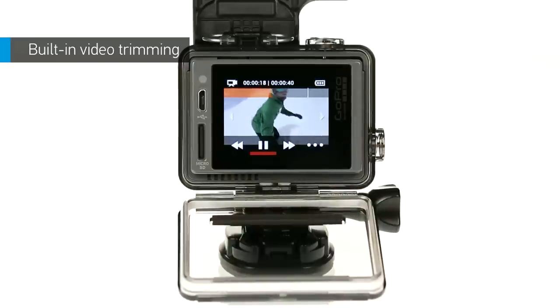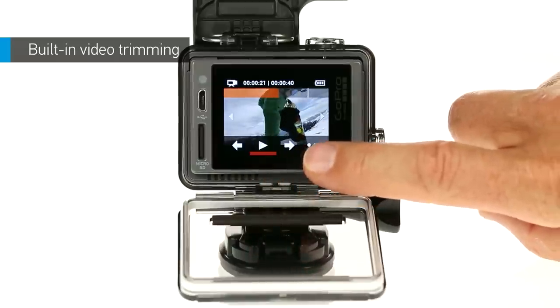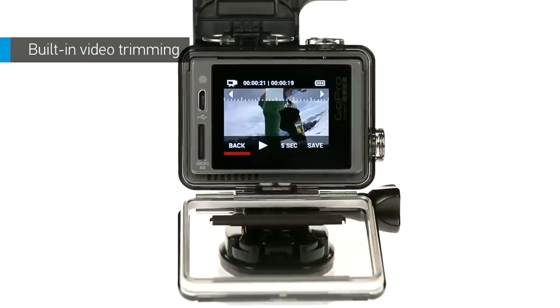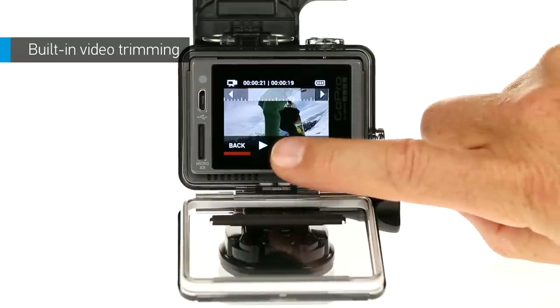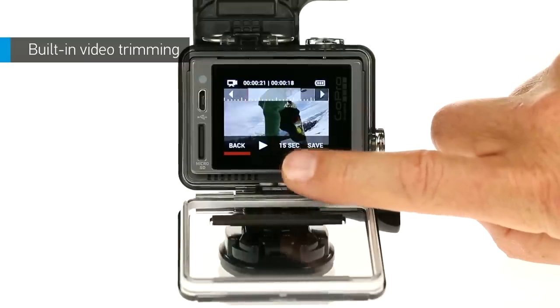When you get to the part that you want to clip, tap pause. Tap the more icon, then tap the scissors icon. The default duration is five seconds, but you can tap again to get options for 15 seconds, 30 seconds, and still photo. Tap play to preview the clip.